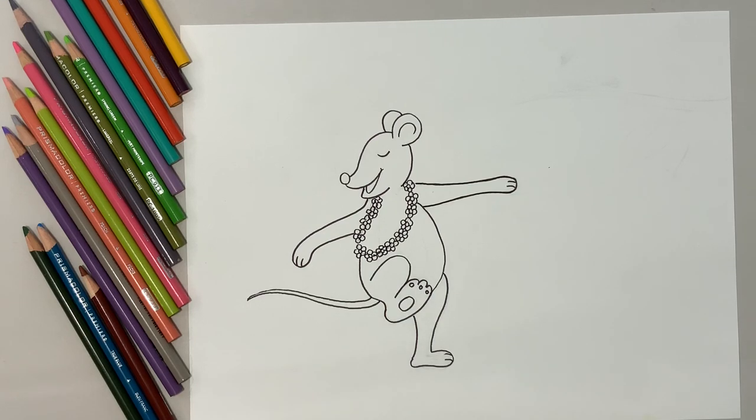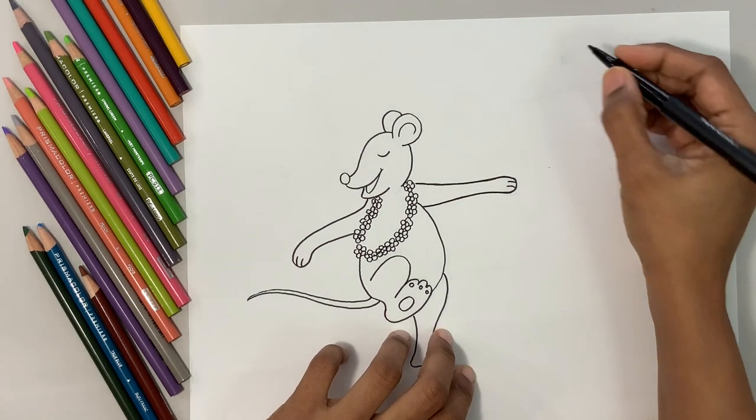Why is the mouse dancing? Do you know why the mouse is dancing? Because our songbird is back and singing! So let's do that.